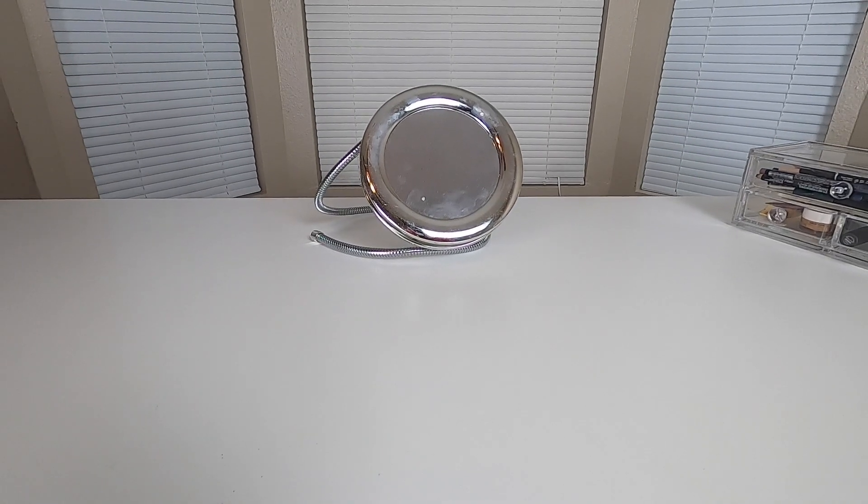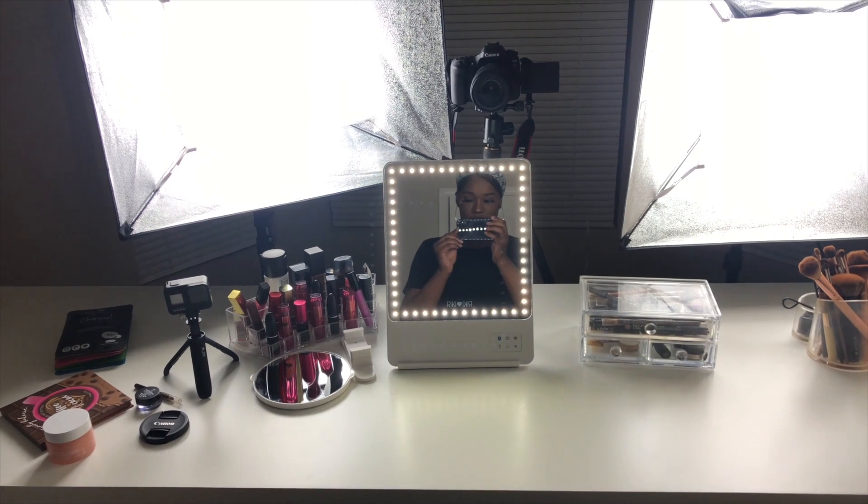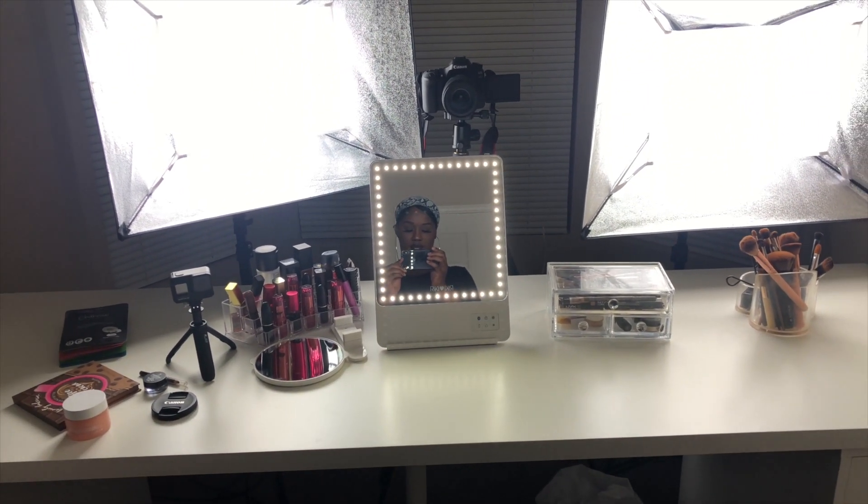So before receiving this I was using this funky little mirror that I got from like the dollar store. This mirror is really going to back up my vanity and just give it a more professional look — just going to judge it up a little bit, make it a little bit more fancy.